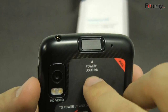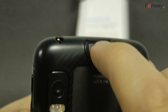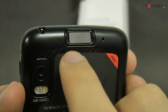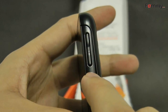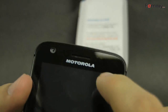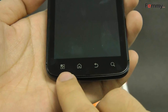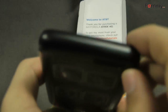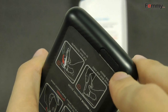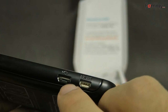Here is the fingerprint scanner, which also doubles as the on-off button. Here is the headphone jack, volume controls, message indicator light, and front-facing camera. And here we have the menu, home, back, and search buttons. On the bottom we have the microphone, and on the side we have the micro HDMI and USB slot.